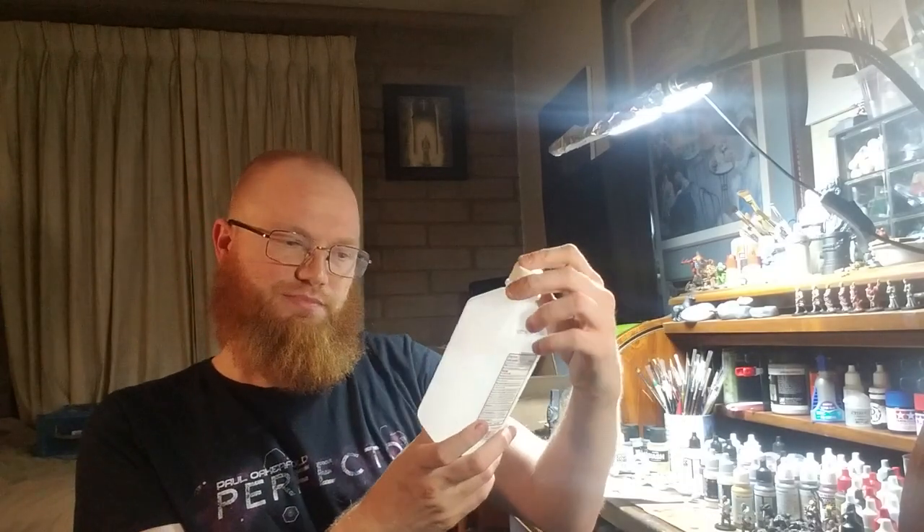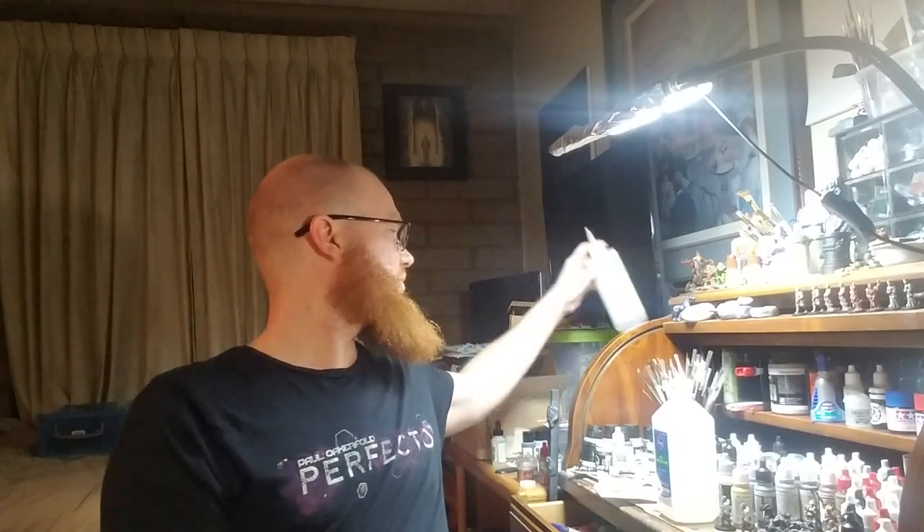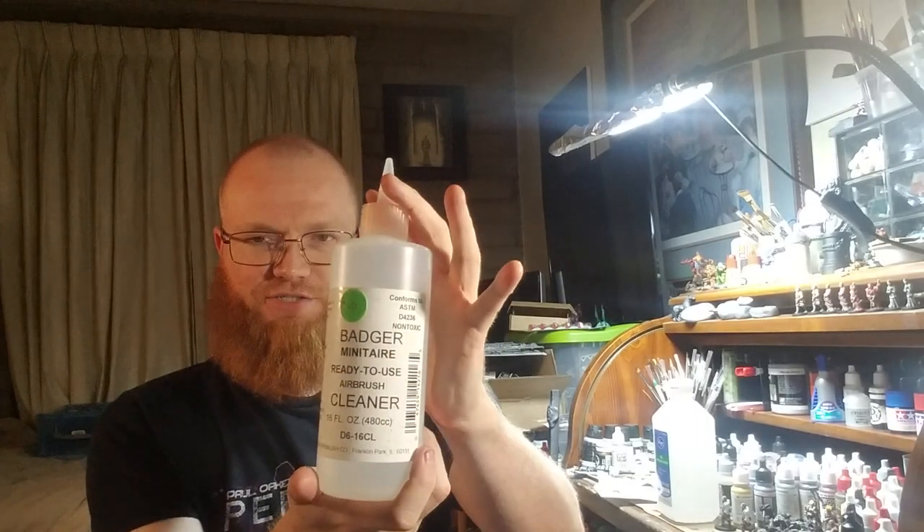I'm gonna use this ready-to-use airbrush cleaner from Badger and maybe soak some pieces in it. Hopefully that'll take care of any kind of clog. That's all I got for you right now.